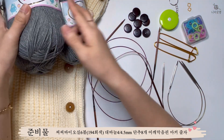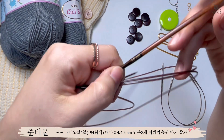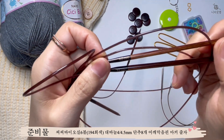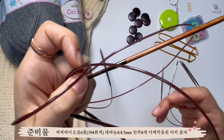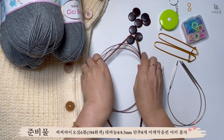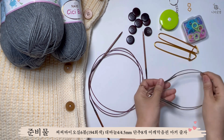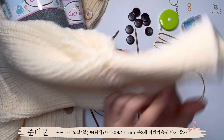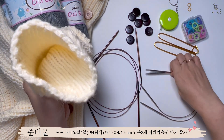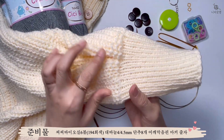실 6볼을 준비하시고, 바늘이 여러 개 필요합니다. 4mm 바늘과 4.5mm 바늘 두 가지가 필요한데, 4mm 바늘은 밑단과 소매를 뜰 거고, 나머지는 다 4.5mm로 뜰 거예요. 긴 줄바늘과 소매 뜰 때 쓸 짧은 바늘(장갑 바늘)도 준비해주세요. 벌룬 소매 안에 접어서 뜰 때 바늘이 최소 3개 필요합니다.